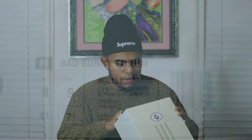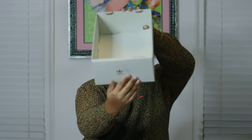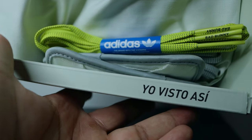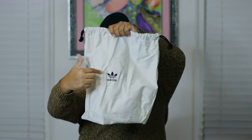I recommend going true to size — it's not tight and not loose, it fits perfect. The colorway label reads 'Clow White,' 'Clonix,' and 'C White,' which are just different abbreviations for Cloud White. On the box you can see the Bad Bunny and Adidas logo, and on the top it says 'Yo Visto Así,' which means 'I dress like this' in Spanish. When the box is filled you get a nice dust bag with the Adidas and Bad Bunny logo.